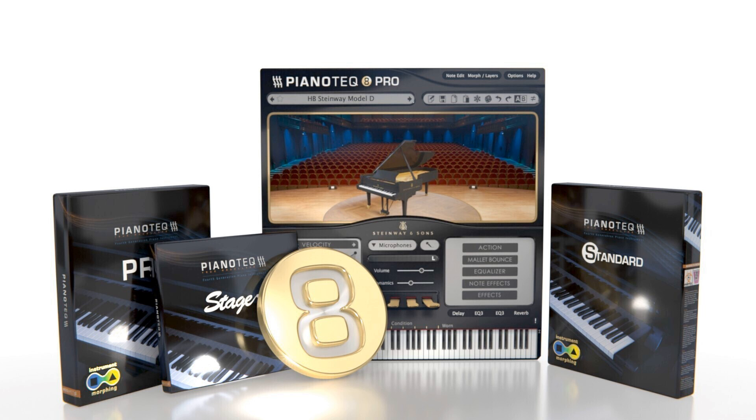Modart has announced the release of Pianotech 8, which introduces a classical guitar, revoiced instruments for enhanced realism, a refined GUI, new features, and compatibility with the forthcoming iOS version.